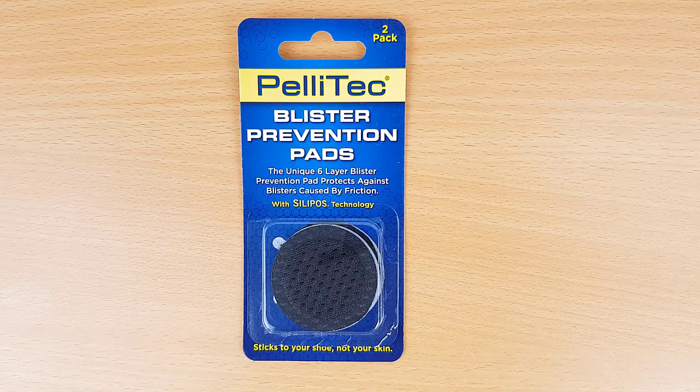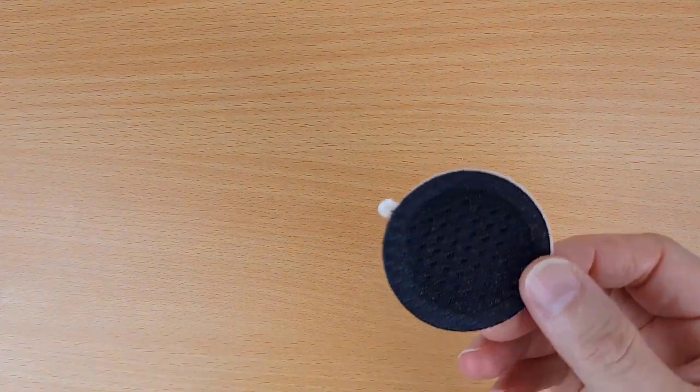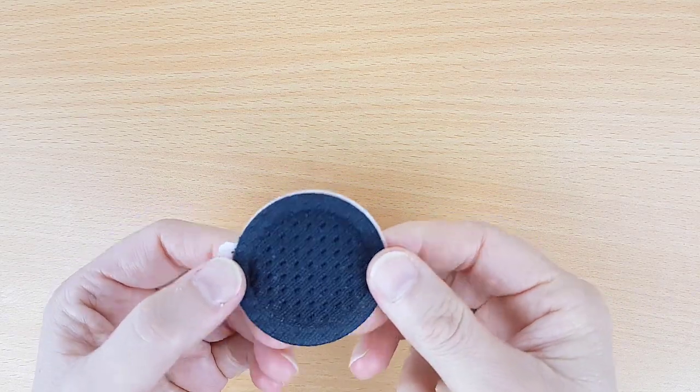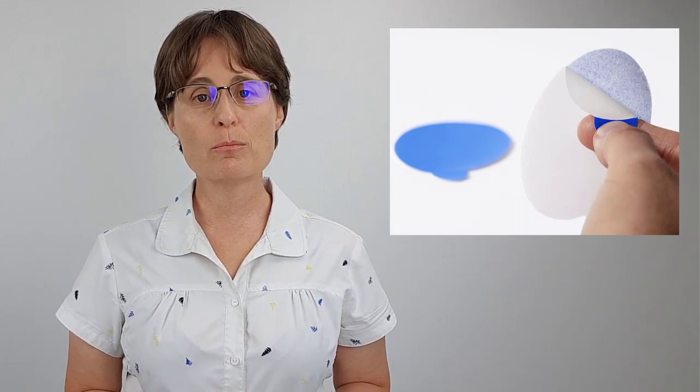The guys at Pellitec were lovely enough to send some samples of their blister pads over to me and I thought what better way to put them to the test than to offer them to my current customers and see how they got on with them. So I put the word out to my newsletter subscribers calling anyone who considered themselves to be either blister prone and/or who weren't getting on well with Engo patches — a product I'm very familiar with and perhaps the most similar to Pellitec pads, considering both of these products apply to the shoe not the foot. We got some really informative feedback, both positive and negative, which is great because the last thing you want to read is just one-sided spin.